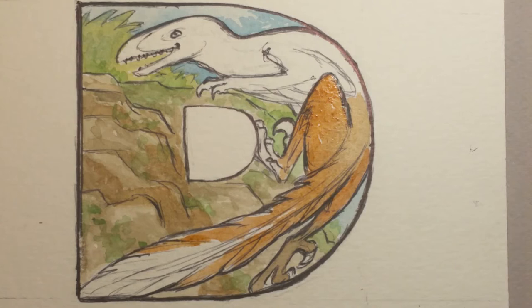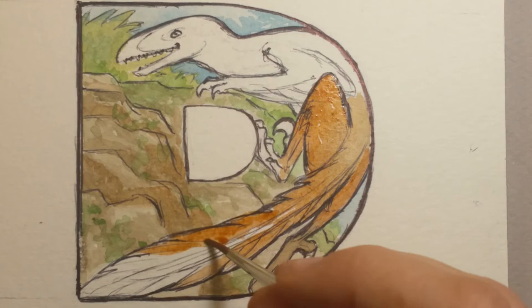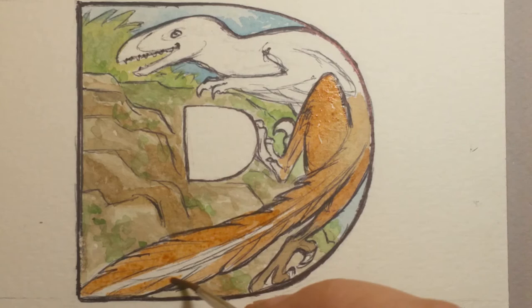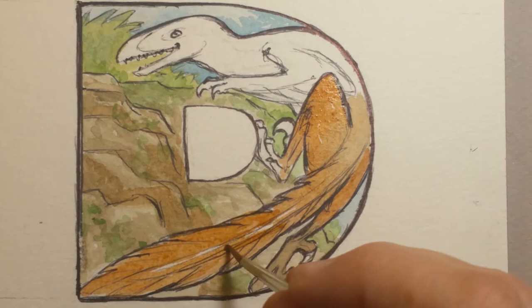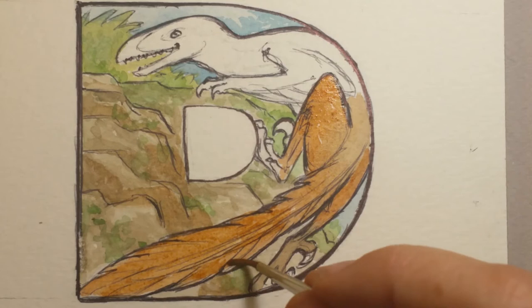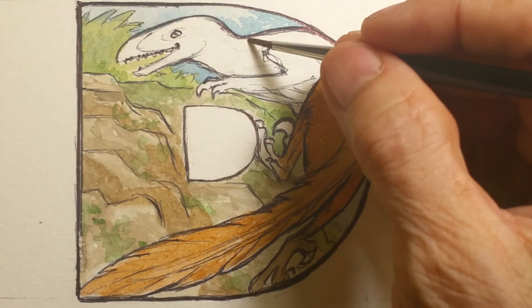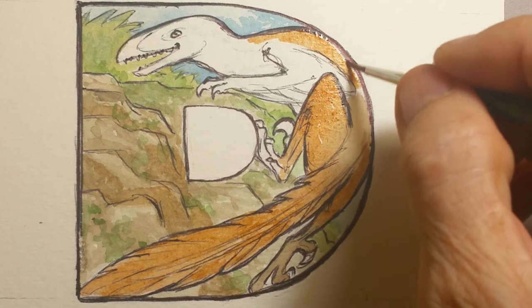Obviously, if you've got a big claw that large, you're going to be using it for tearing things up. It's like roosters have spurs behind their feet that they use in battle between other roosters, but also use them as defense. When you think about the Deinonychus, it's got these claws forward on its feet, which gives a better idea that it was most definitely a predator, given also the amount of teeth it has.